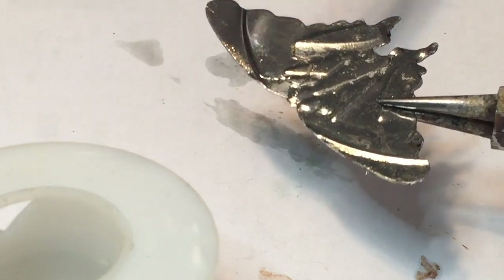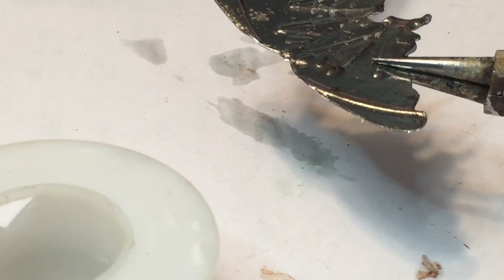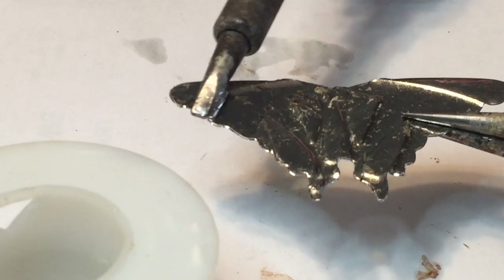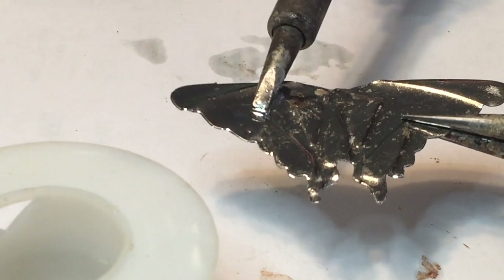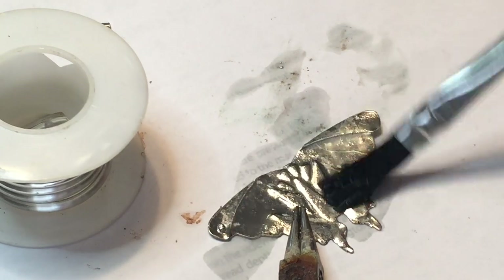I don't want to lose that nice embossed design, so I'm trying to make a really level layer so I don't have any lumps in the solder. Once I'm finished with that, I'm going to add some decorative droplets — just to add some interest and some dimension.